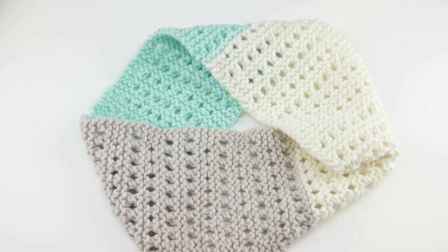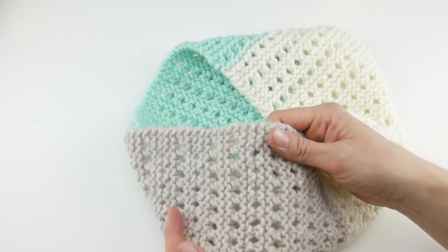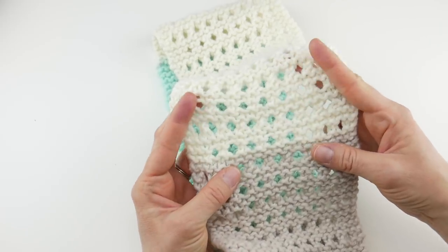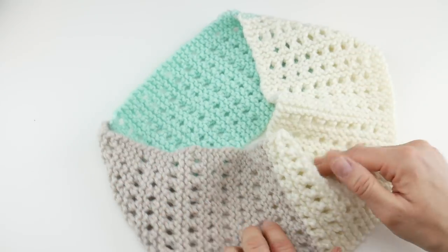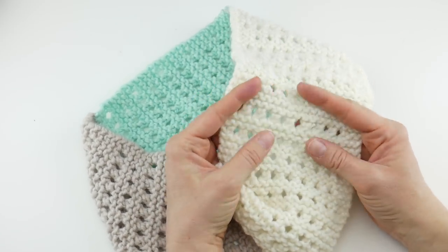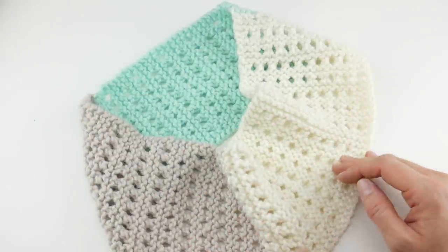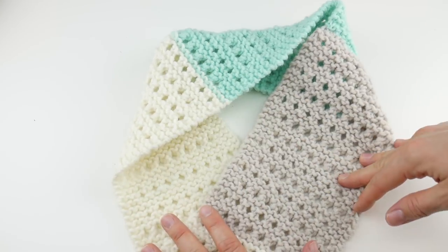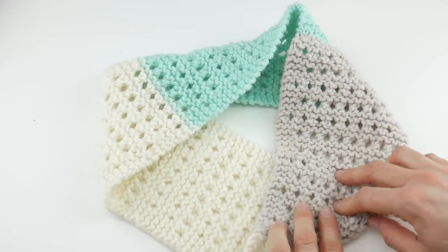Hi everyone, it's Jennifer from Fiber Flux. In this video we're going to learn how to knit the Minty Eyelets Cowl. This is a really great project for beginner knitters. We have some very simple stitches. We're going to learn how to make some eyelets that are very easy to do. We're also going to be using a yarn cake so the color changes are all going to be done for us. It's baby yarn so it feels great around the neck. The finished cowl has a width of about 5 inches and a circumference of about 30 inches — a nice small lightweight cowl. So let's get started.